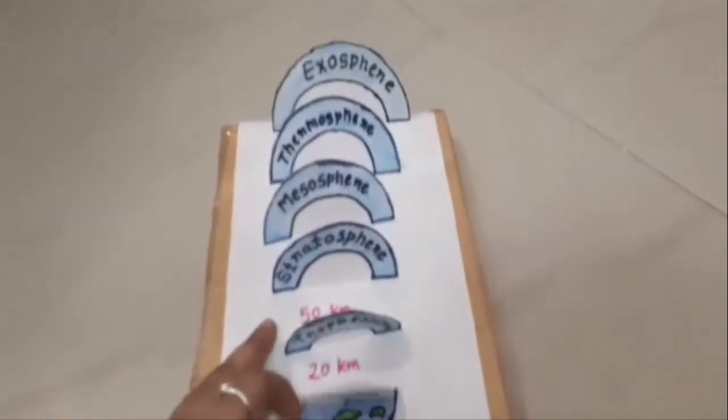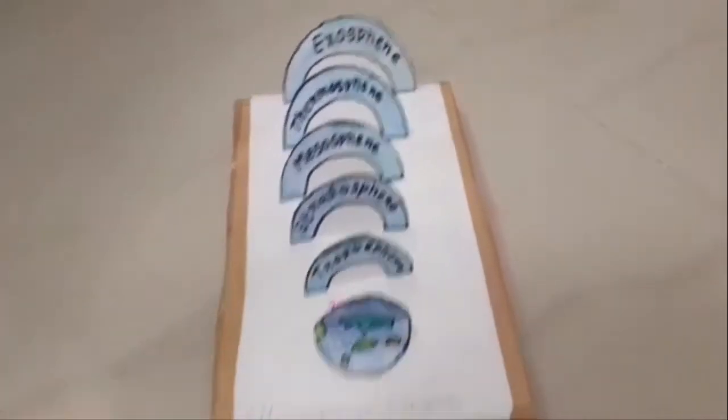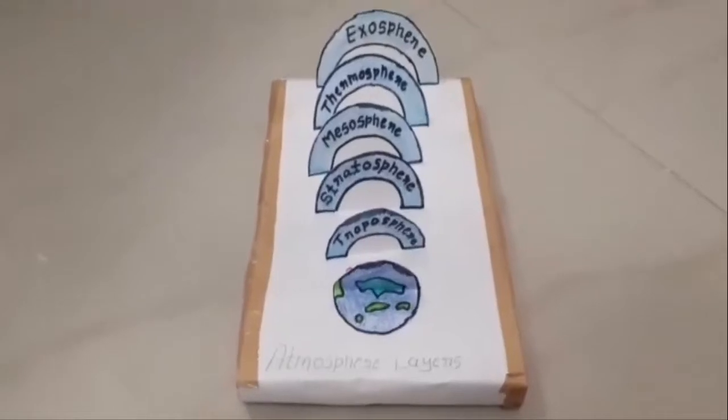This TLM is made with the purpose to make the topic more easier to understand. Thank you.